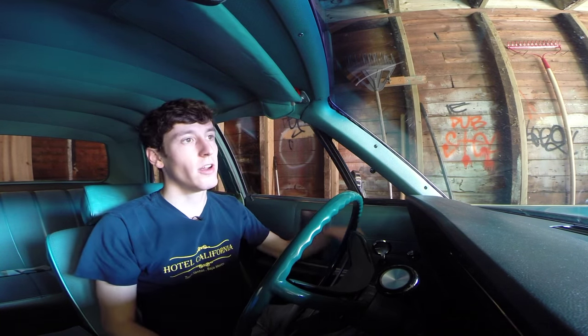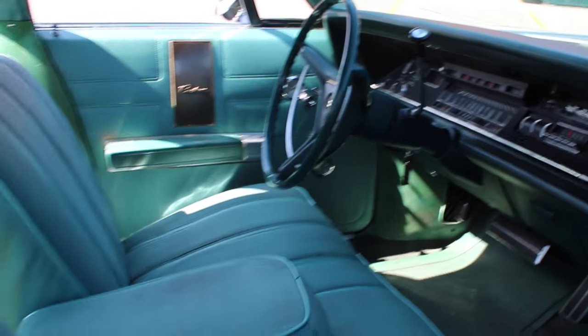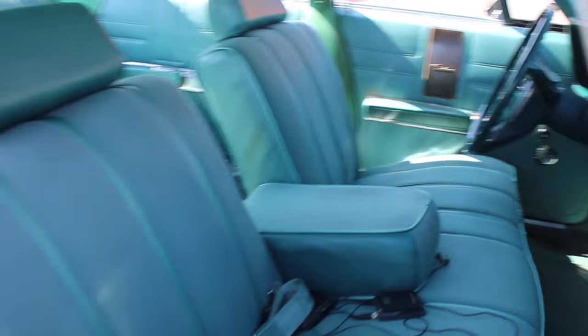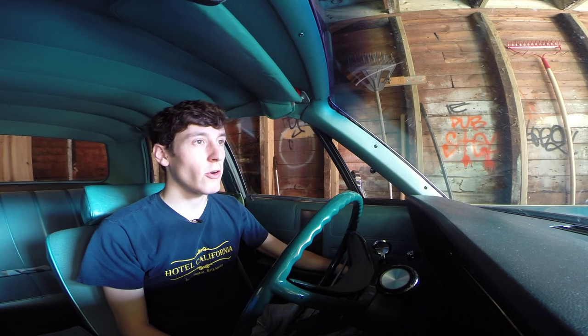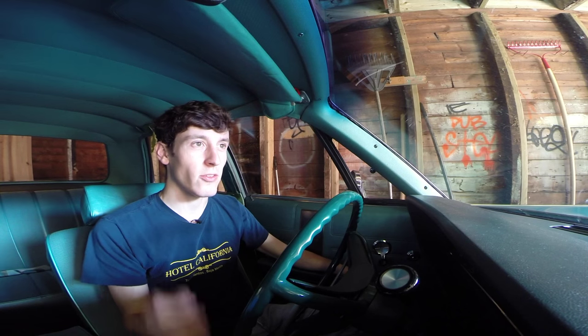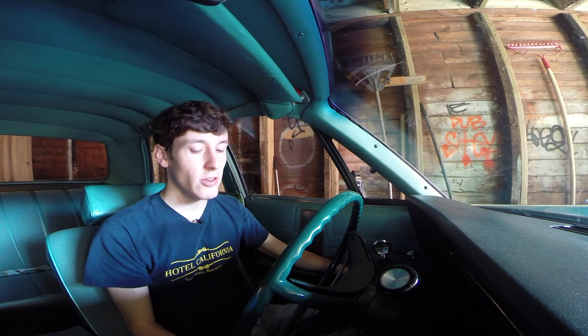So this car, while it's warming up — it's a 383 big block, two-barrel carb. It makes 290 gross horsepower, which is probably like 240 to 250 net horsepower, but it makes a lot of torque. I don't remember the exact number but it's around 350 to 380 something in there. It's a strong engine.